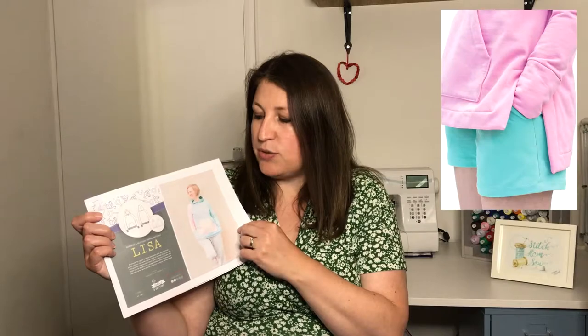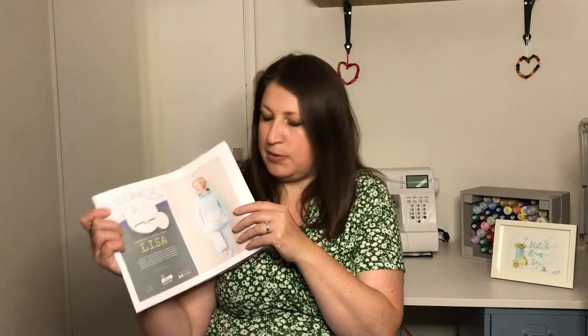This review is all about the Lisa Hoodie from Bobbins and Buttons. It's a great relaxed fit hoodie — you can do a couple of different versions. I've done the version with the hem band, but you can also do a version with a split hem, which is great too. You've got the option to add a pocket on the front or leave it off, and it's got a great hood which I'll talk about in a bit more detail because there are a couple of features I really like.